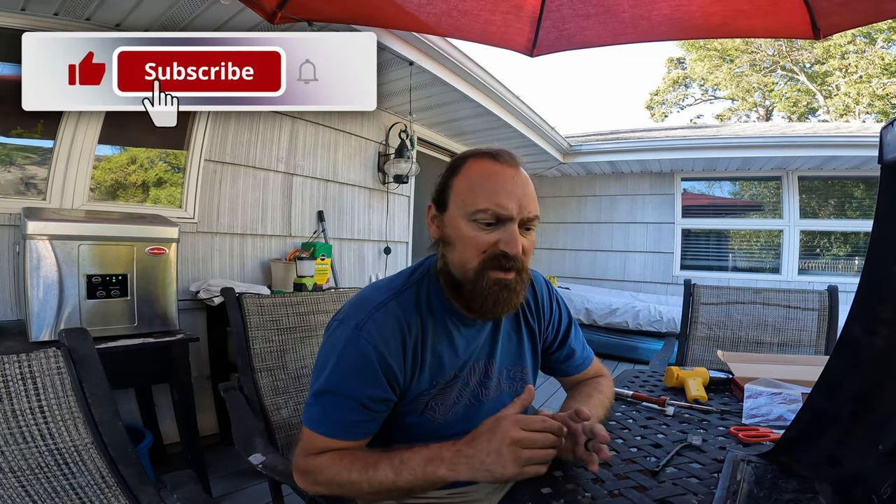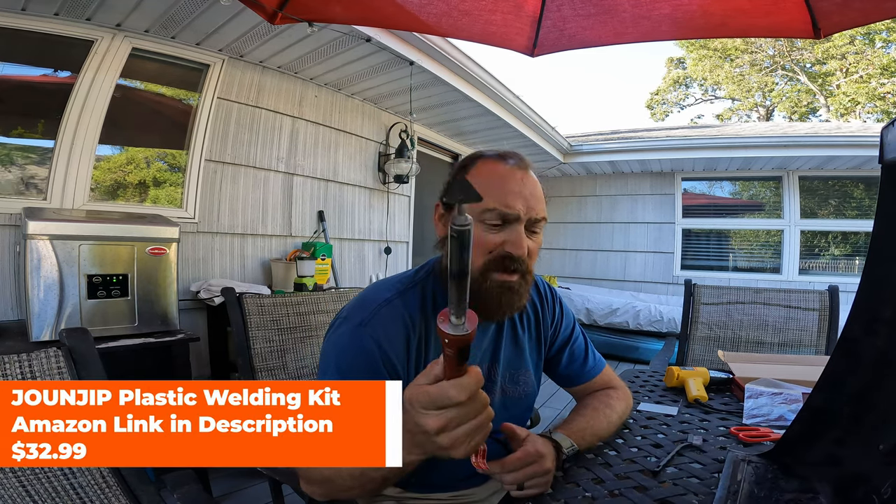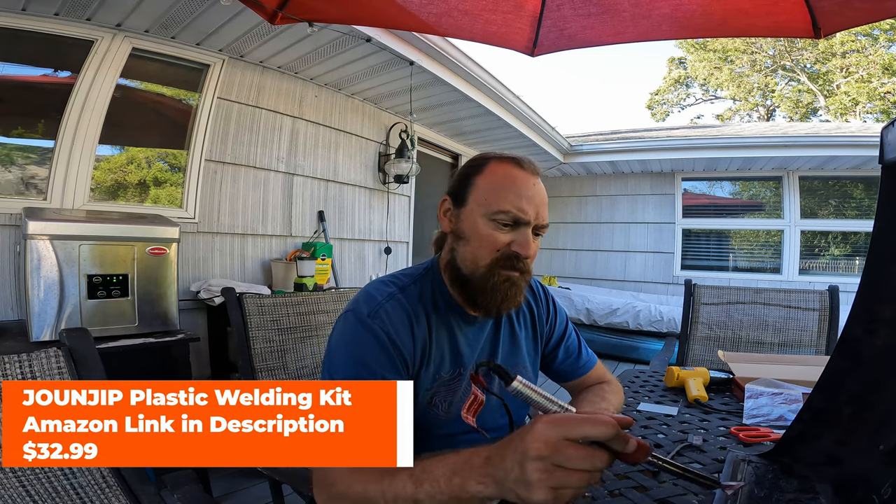We're finally tackling repairs from our accident where our tow bar failed and the Jeep smacked the rear of the RV. I am plastic welding our bumper back together — at least the driver's side bumper corner. Basically, you use a handheld heating element with a flat tip, melt the plastic, push the mesh into the plastic on the back side, then go to the front side and fill it in using one of these plastic welding rods.